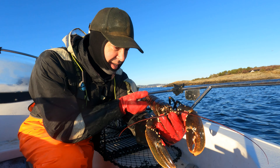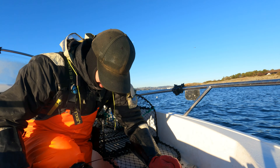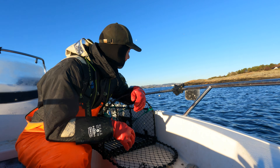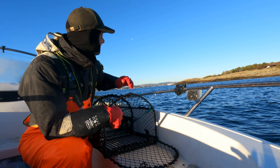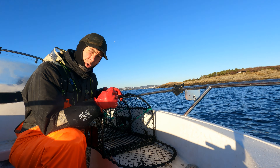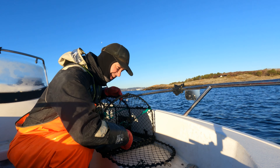Where has this guy been hiding? Because as I say every time I catch a lobster nowadays, it's like there have been pots everywhere here. It can only go upwards from here. See you at the next one.